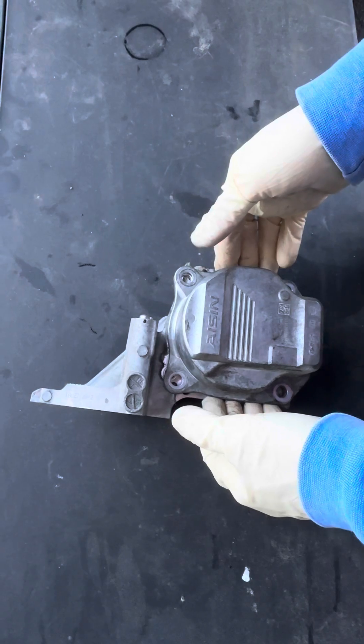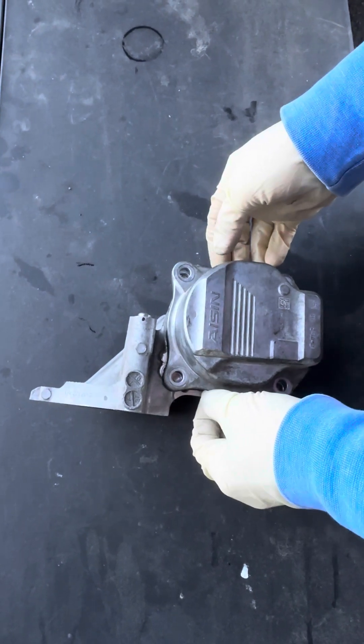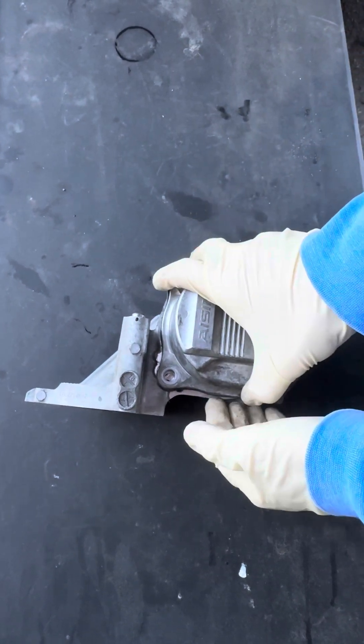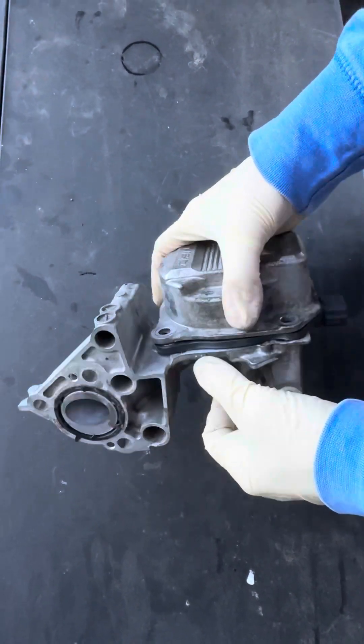It's a $1,000 job with Toyota parts — thermostat, cooling system, and labor. It's really not that time-consuming to do, but the parts are expensive. And this is what it looks like.